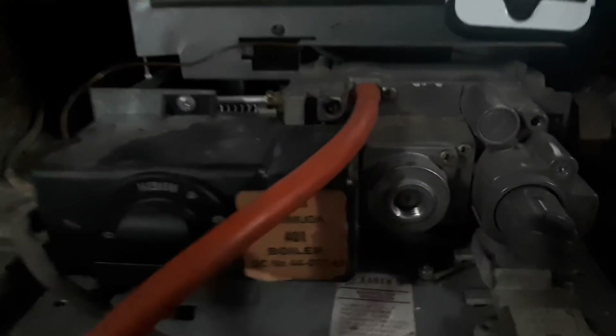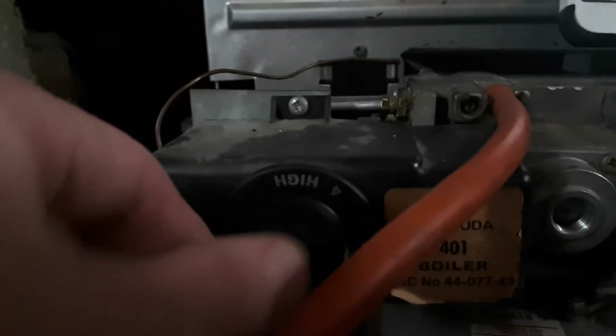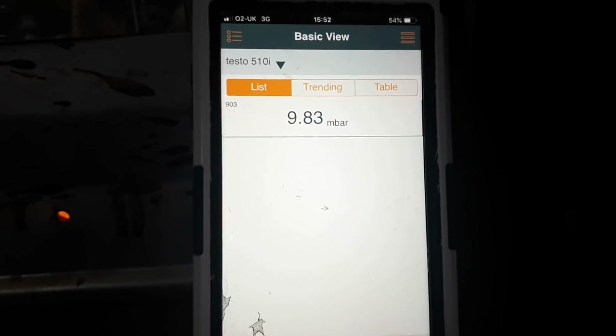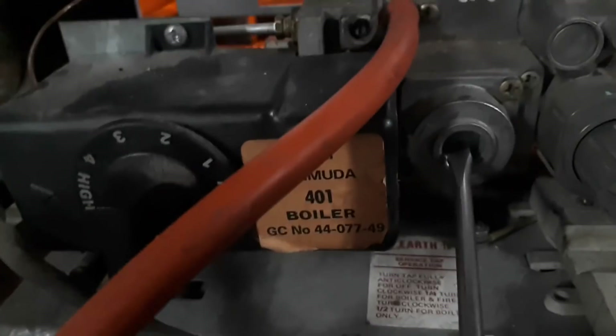Referring to the data plate, you can see what burner pressure you need. Also done a screenshot of the manual so you can see all the different settings. Plug into the test nipple closest to the burner — remember the other nipple is for your gas inlet, so make sure that's correct before adjusting burner pressure. Once the burner is lit, turn up to max demand and then adjust — undo the cap on top of the gas valve and turn clockwise or anti-clockwise to get the perfect setting. Be gentle and very slow.